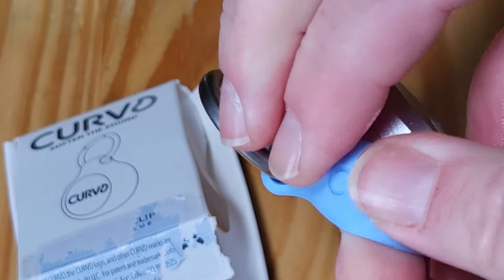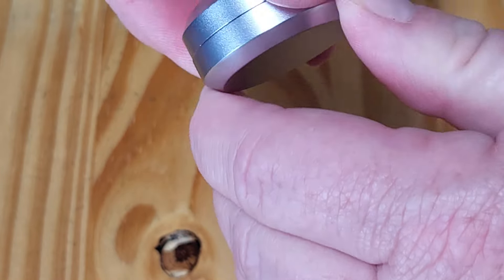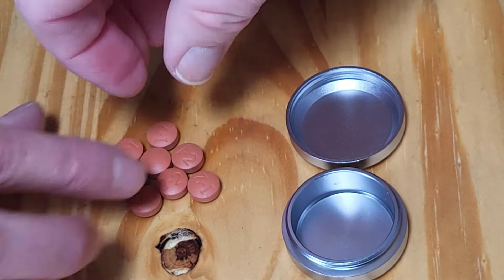But you can put not just earbuds in here. You could put whatever you've got. I always am needing some ibuprofen, especially when I go work out — after working out.